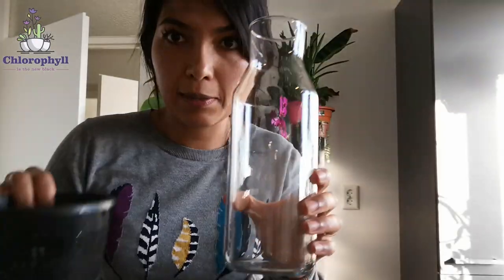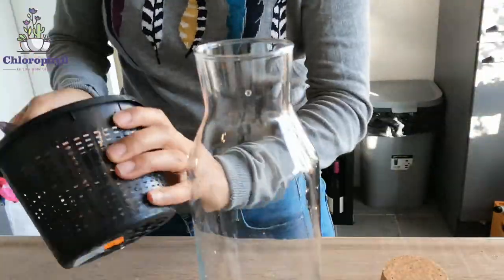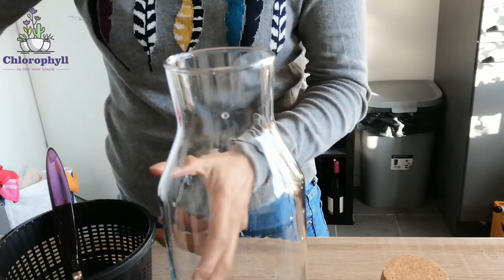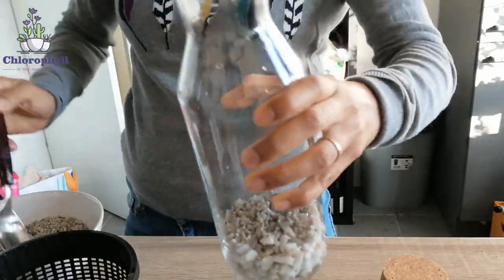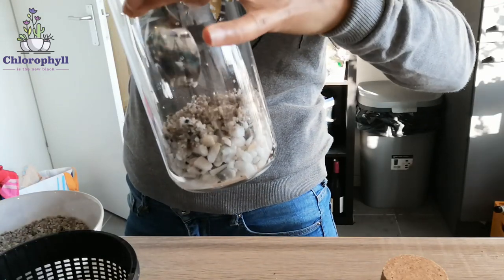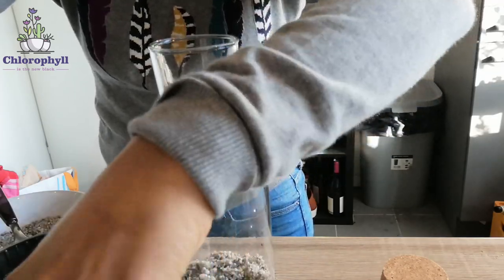I'll start by putting the most coarse gravel into the bottom, a couple of centimeters deep. Then I'll add a little bit of the slightly thinner gravel and use my spoon to distribute it well into the bottom. Now that this is done, I'll sprinkle activated carbon into the bottle.